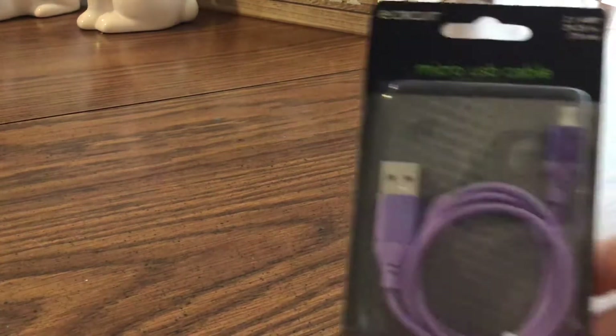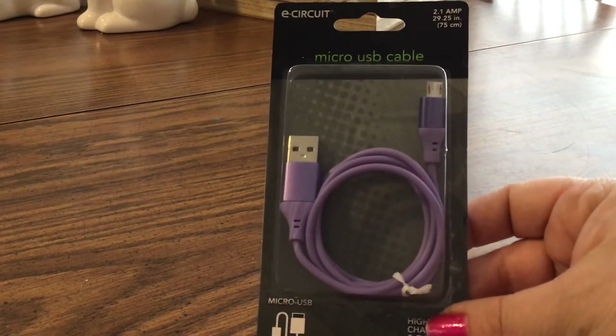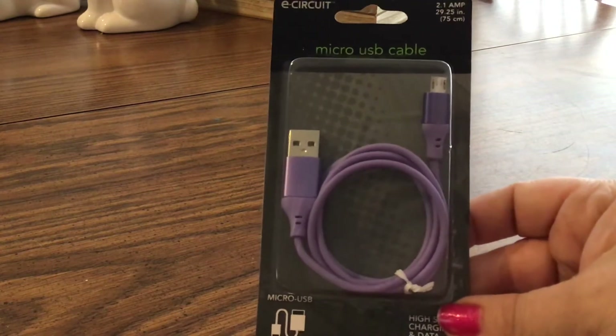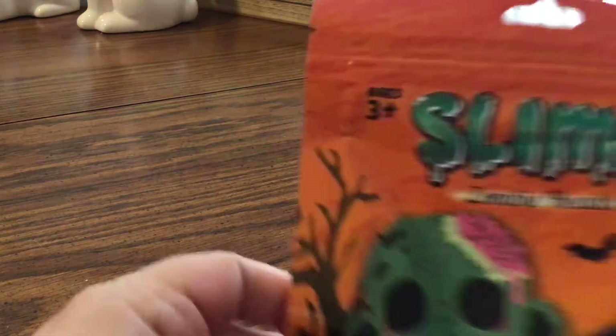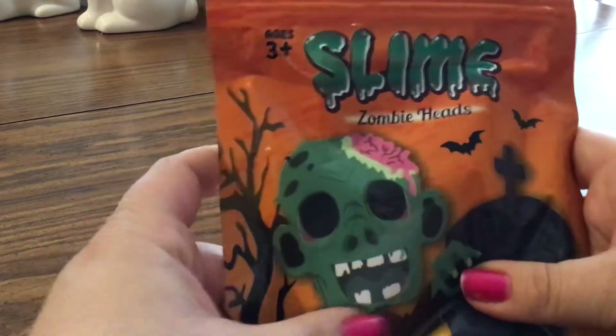I also got a micro USB cable for one of our phones in purple — they have some really pretty colors. My daughter also got another slime, which is the zombie head slime. It comes in this little bag, and usually there's something inside the slime to find. She's gotten them before.